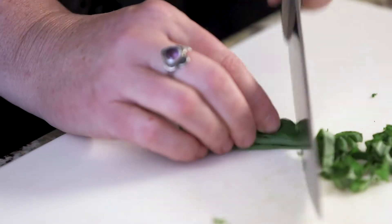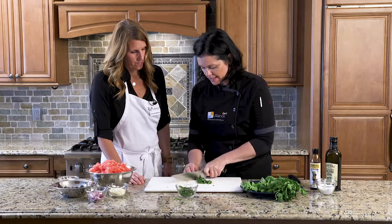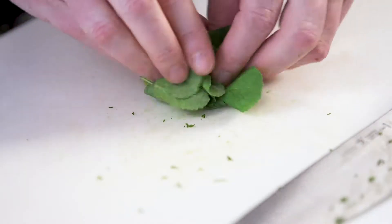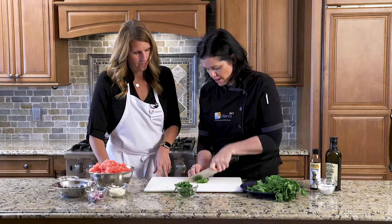The chiffonade just makes your salad prettier — instead of chunky pieces, the different ribbons stand out. You pick them up and you've got little ribbons. Pretty! Then mint — just pile them up into a little ball and give it a simple chop.